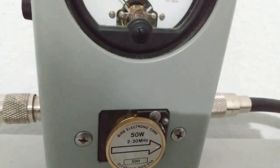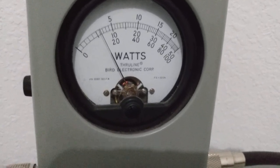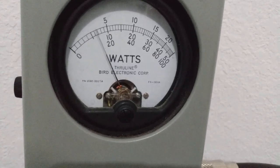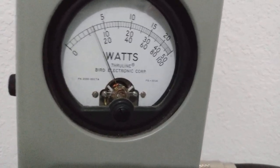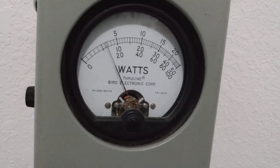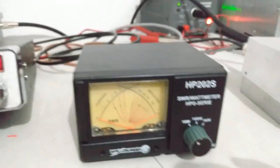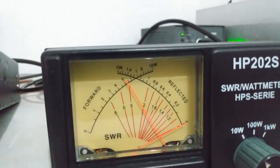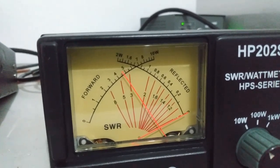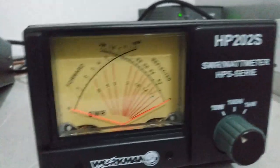Now let's go over to the Bird — we've got a 50 watt slug in there. We're showing a five watt dead key on the Bird instead of the four on the Workman. On audio showing about eight watts average. This radio will do about nine and a half going directly to the meter, but we're going through a watt meter and an amp to get here so we're showing a little less. On the Bird about eight to eight and a half watts average — versus four and a half dead key and about six on audio on the Workman.